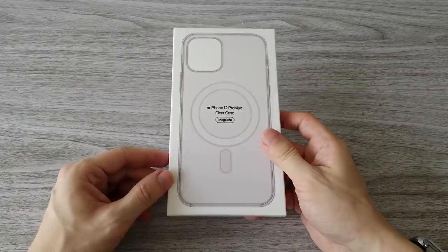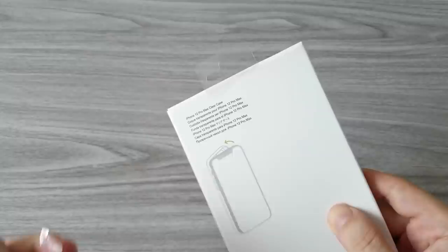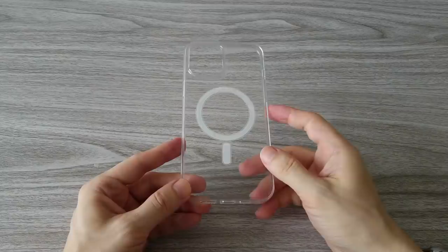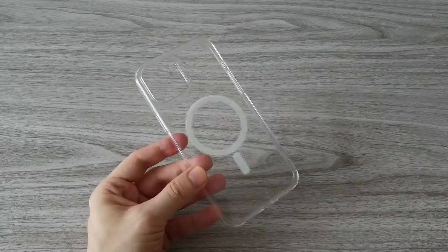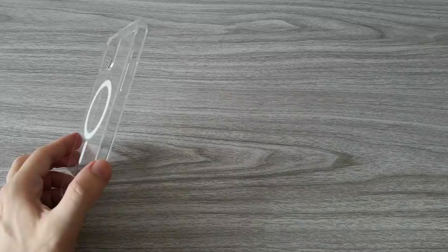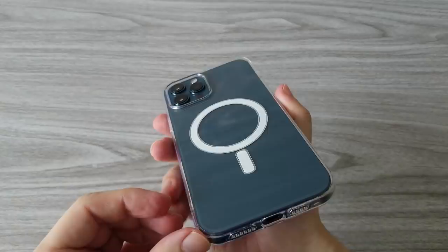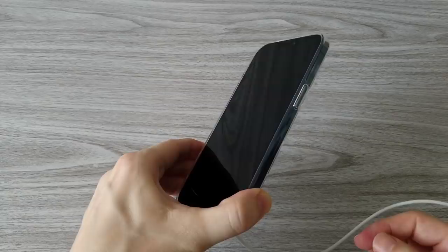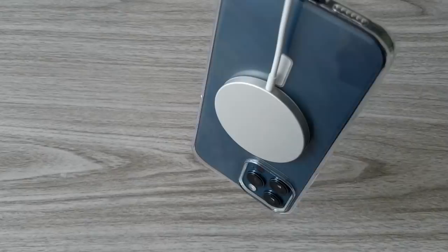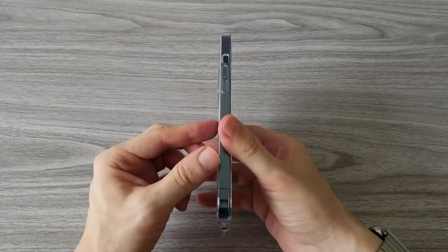This is a MagSafe clear case for iPhone 12 Pro Max. These are not cheap phone cases — Apple sells them for $50. However, I bought this case for $5 at the local market, which in itself is a pretty good deal. This phone case is made from polycarbonate and silicone. The magnets that connect the MagSafe charger are very strong. The case has a thin profile and it looks nice on the phone. The MagSafe charger snaps pretty strong to the phone case and stays there well secured. These new phone cases are pretty cool and if you have a MagSafe charger, I definitely recommend them.